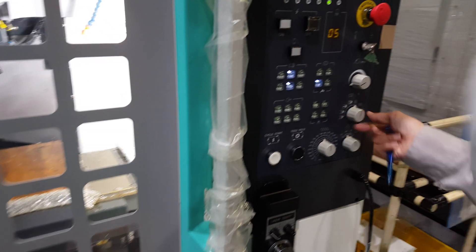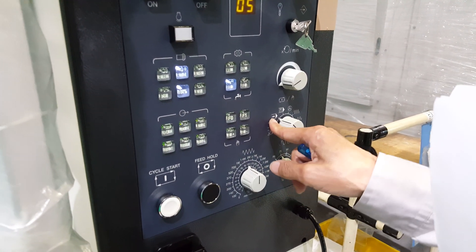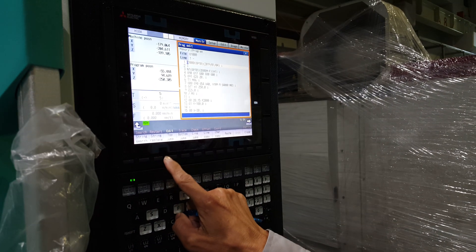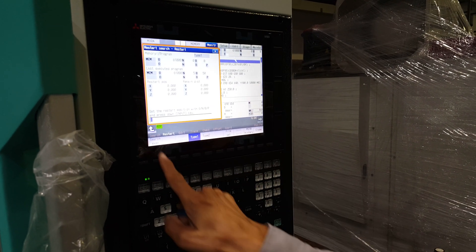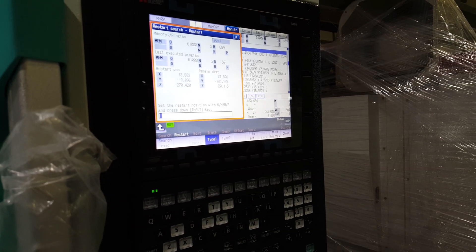Now under this menu, go to auto mode. In auto mode, there is a screen for the restart function. Go to the restart function — first, search. We search now.